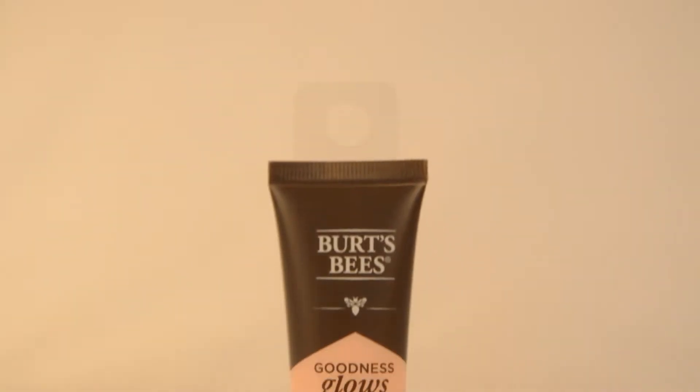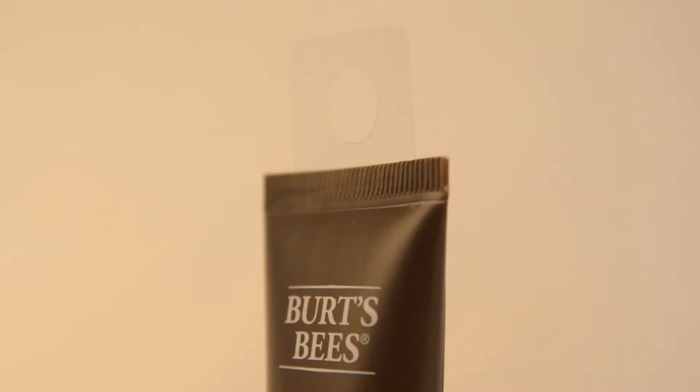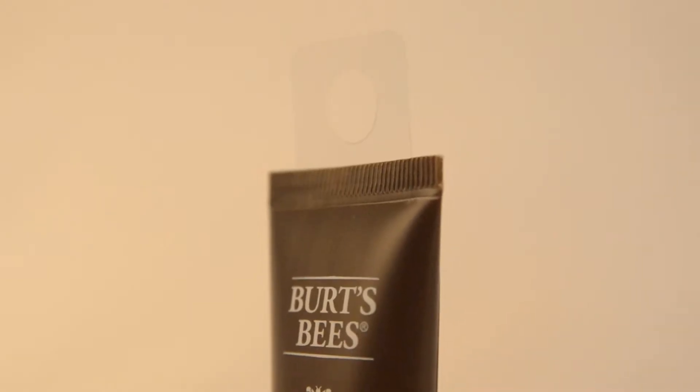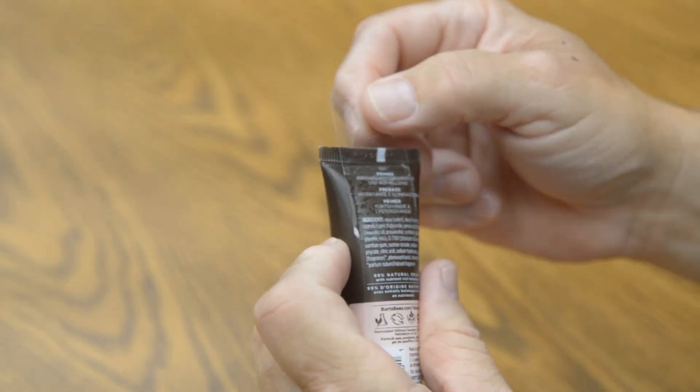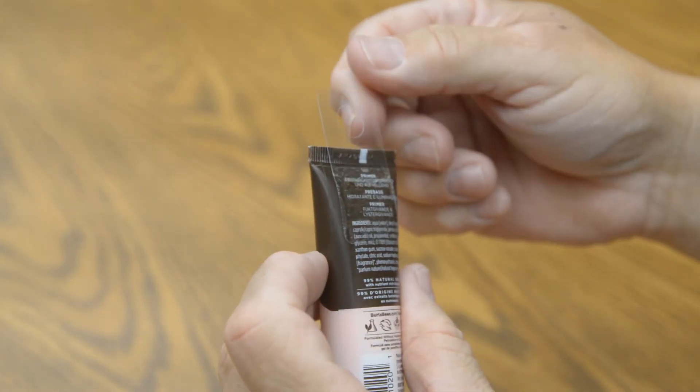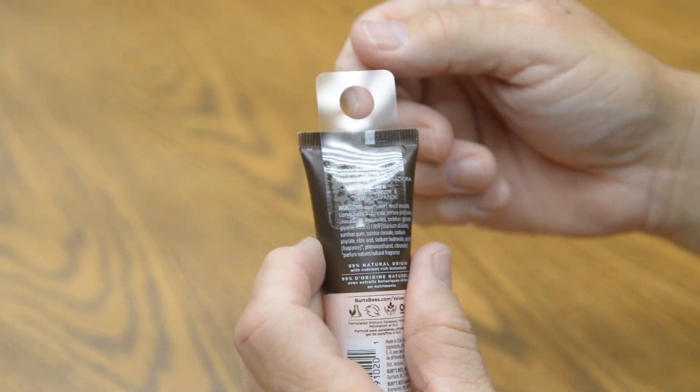Duet's RJ14 hangtab is unique in several ways. First, it's produced with a thin 5 mil PET plastic. This thinner material allows the hangtab to conform better to the shape of this tube product.